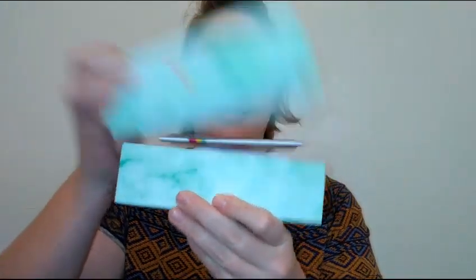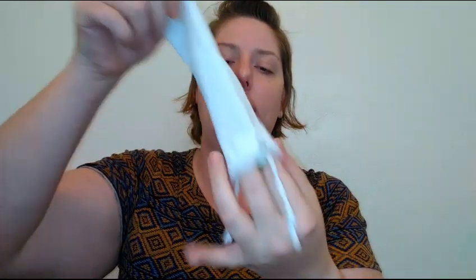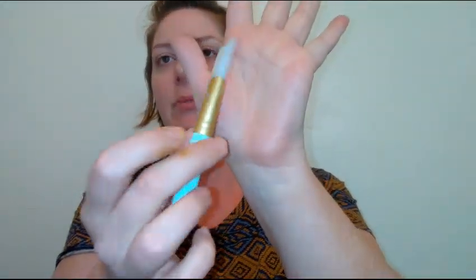It comes in a nice green box. What you get inside is a little instruction booklet, a little travel pouch, and inside the travel pouch is a jade or stone tool called the gua sha, which you use for facial massage. It also came with a silicone mask applicator.